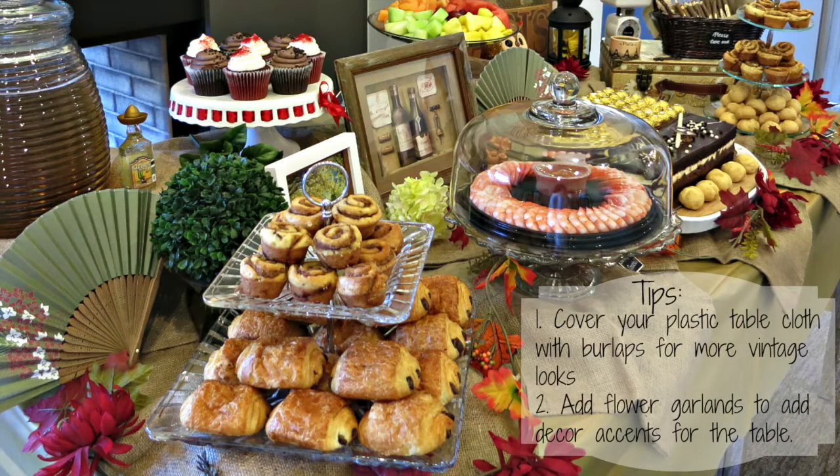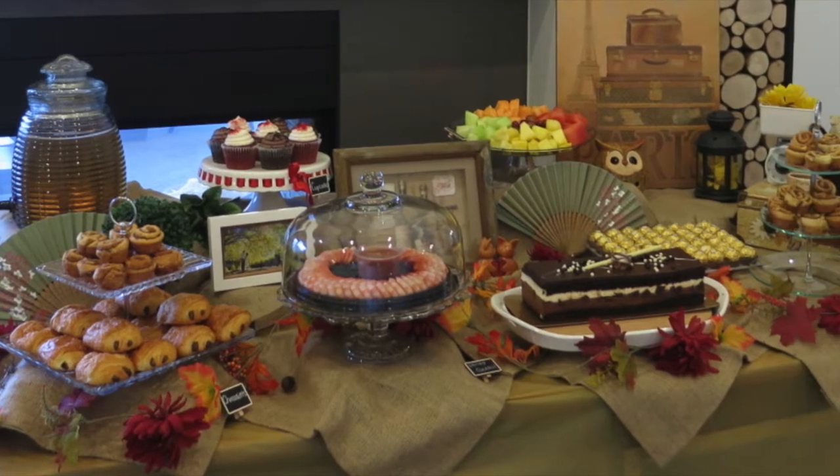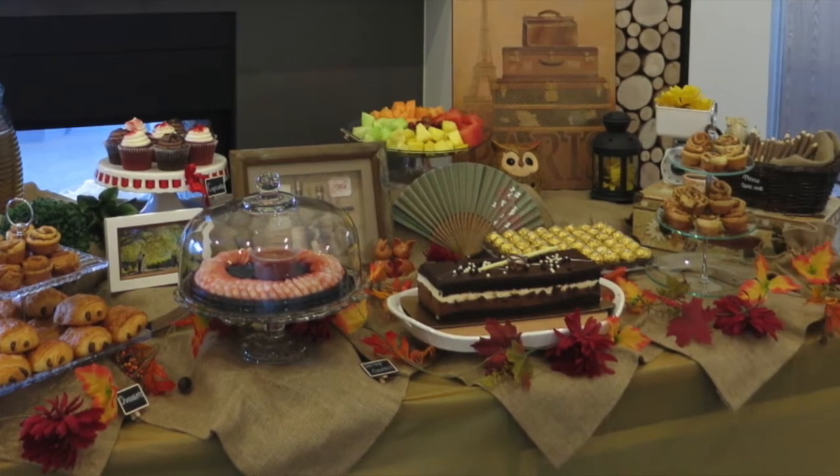My next tip is to cover your plastic tablecloth with some burlap for a more vintage look. You can also add a flower garland to add more accents to the table and fill out the gap between the decor items and the food. You can find this from the Dollar Store for a very cheap price, or you can also find it from Michael's.